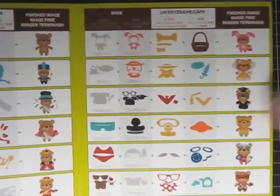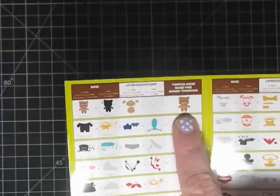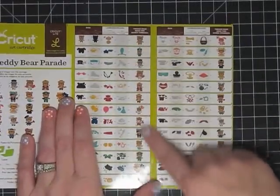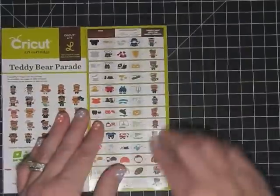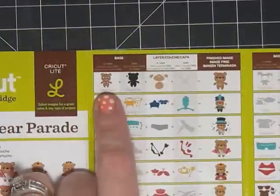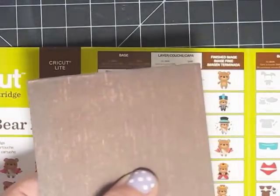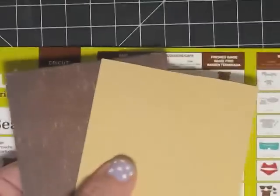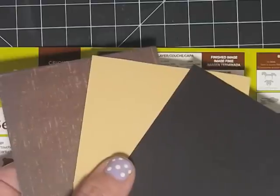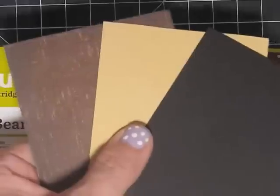Before you get started doing any of this outfit, you need to cut the bear. Here's the cool thing about the teddy bear parade cartridge - this is the only bear you will ever cut, there are no more bears, just one. That simplifies it already because to make any of these cuts on this cartridge, you'll only cut one bear. For my bear I need dark brown, black, and paler brown. I've cut a dark brown piece, a tan piece, and a black piece - these are three and a quarter by four inches. I'm going to cut my bear at three inches, which is pretty standard for what I do on a card.